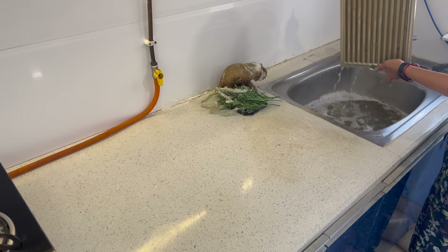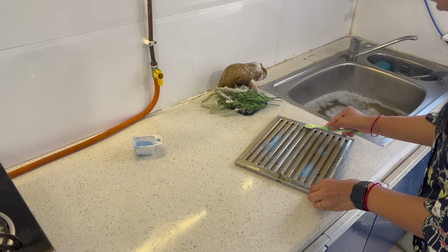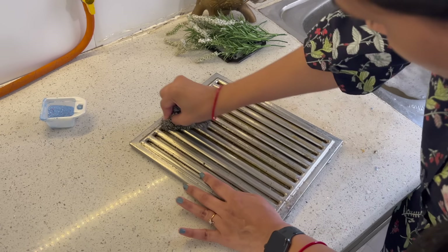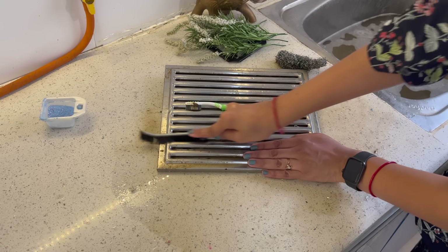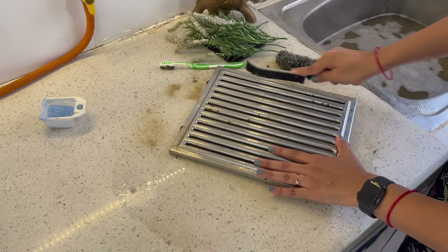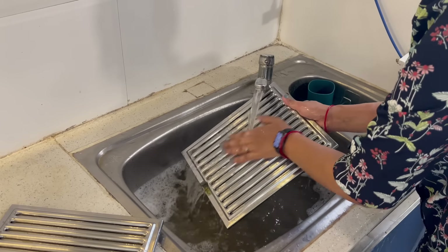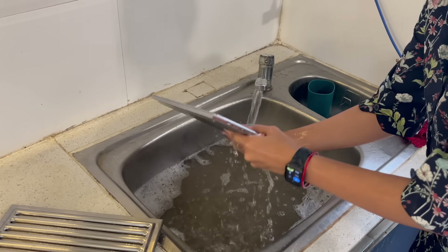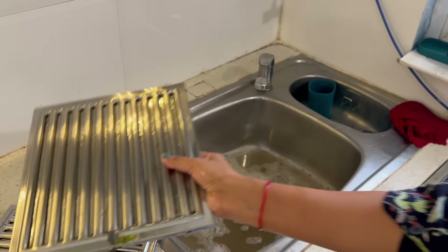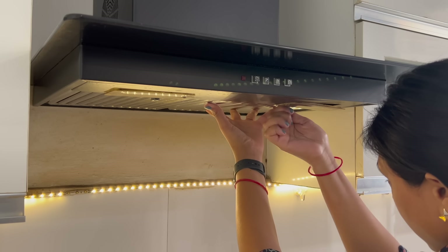At last, we will clean the chimney filter plates. I soaked them for around 40–45 minutes. Sprinkle some detergent and scrub properly. To clean these plates you can use an old toothbrush, steel wool, or slim brushes. Because they were already soaked, they come clean easily and you won't need extra detergent — normal tap water is enough. Dry the plates properly and fix them back into the chimney.